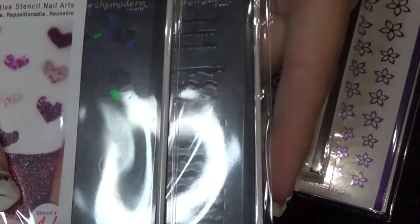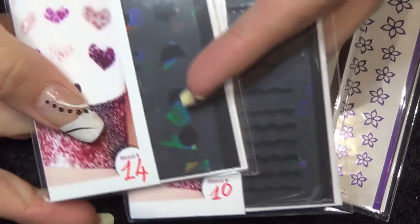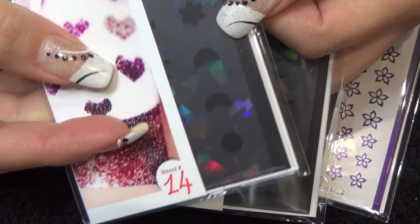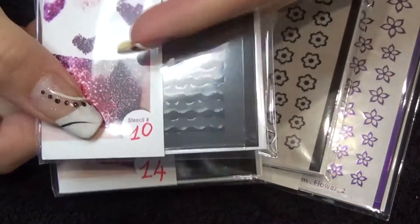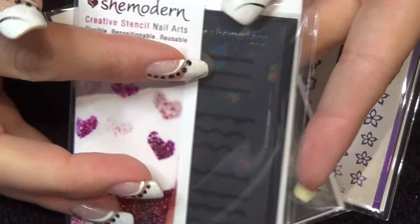And then these two are their creative stencils, so these are flexible and reusable. Number 14 is just a mixed media one, so you can see there's different shapes and patterns you can use. And number 10, this one is wavy lines and straight lines etc.